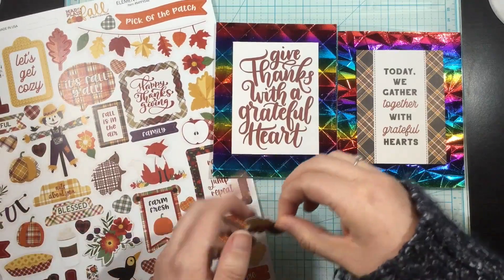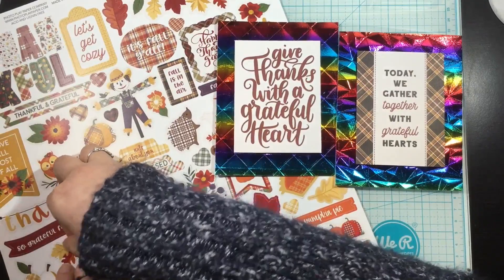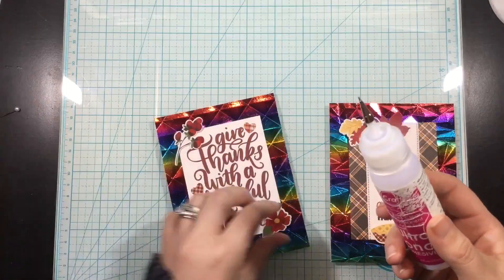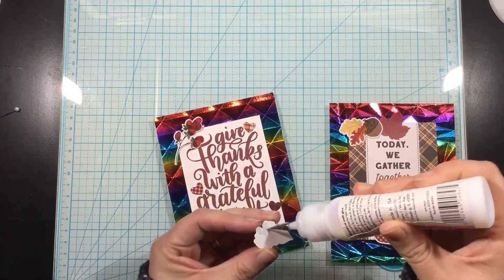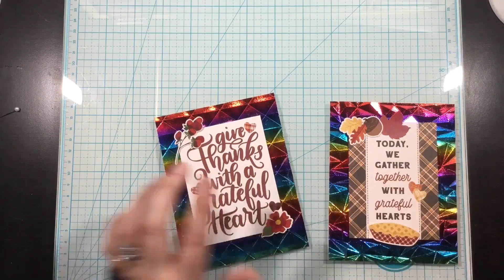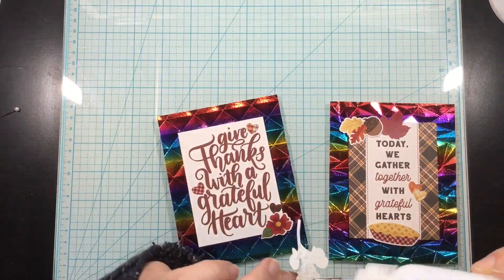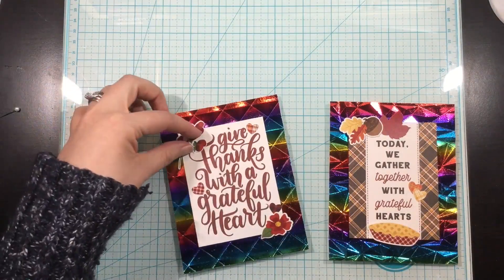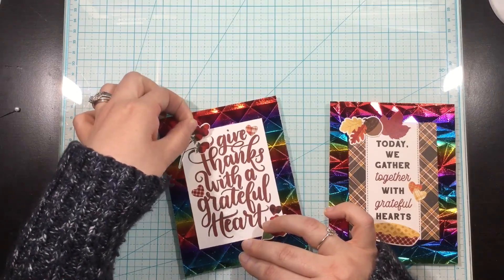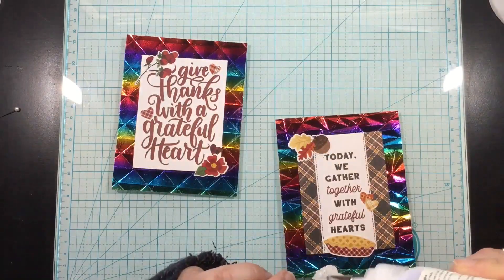I ended up using a lot of hearts, some leaves, and smaller floral clusters. As I was picking these out I added some powder to the back from my powder tool that you'd use for embossing — that way I could move them around without them sticking and possibly pulling up my foiled backgrounds. Once everything was arranged, with that powder on the back so they're no longer sticky, I just used a bit of my favorite iCraft Ultra Bond liquid adhesive to glue the embellishment pieces down and finish these cards.